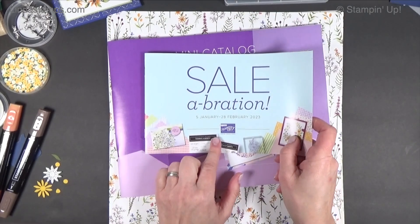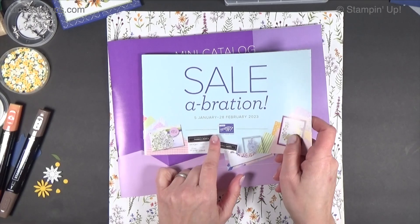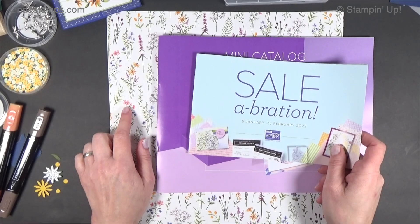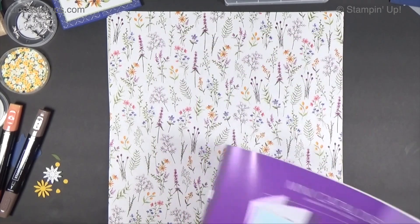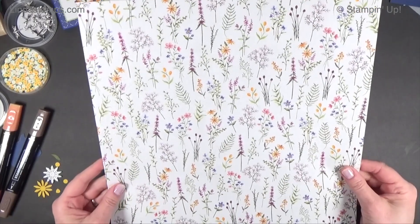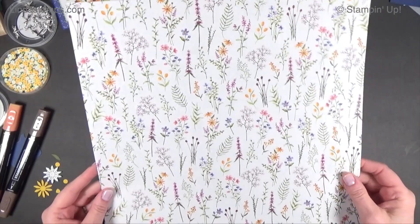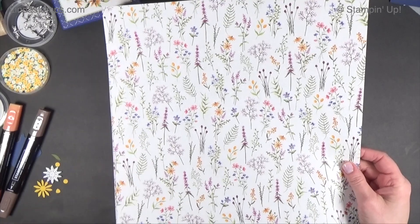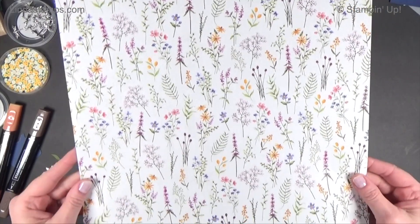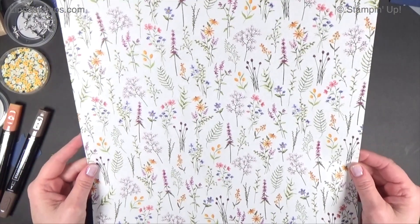One of the papers I had some questions about from some of you is the dainty paper, and it's one of the freebies in the celebration. It's called Dainty Flowers. It's free with a $50 order in the U.S. — any $50 order, anything you want, and then you can choose this one. I want to show you what it looks like up close so you can make good decisions when it's time to order.